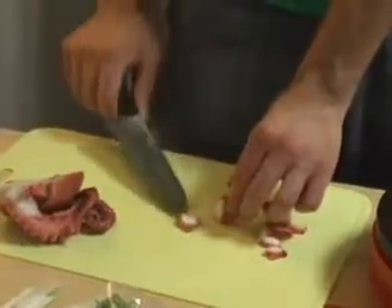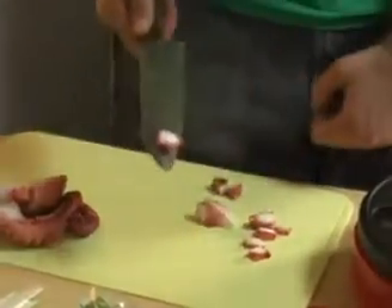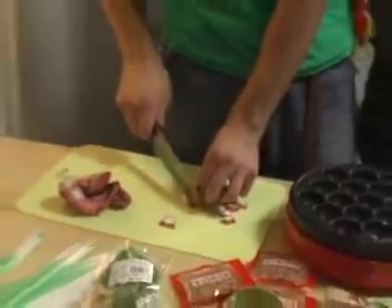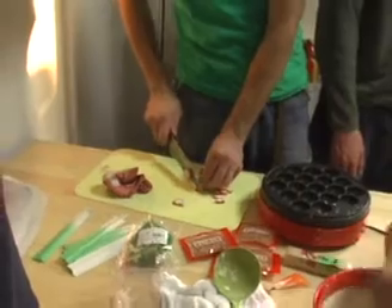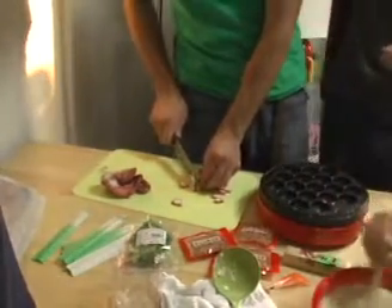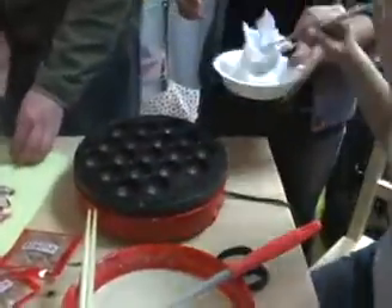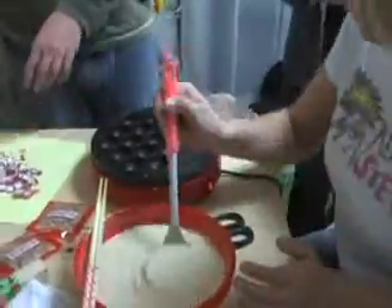Then, cut octopus into small pieces. Is that good? It's good, it's very good. Having prepared all the ingredients, put oil on a special hot plate.